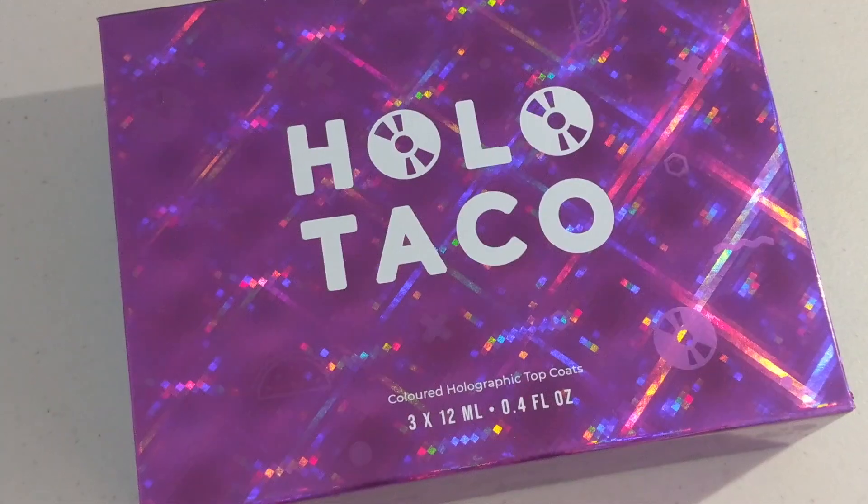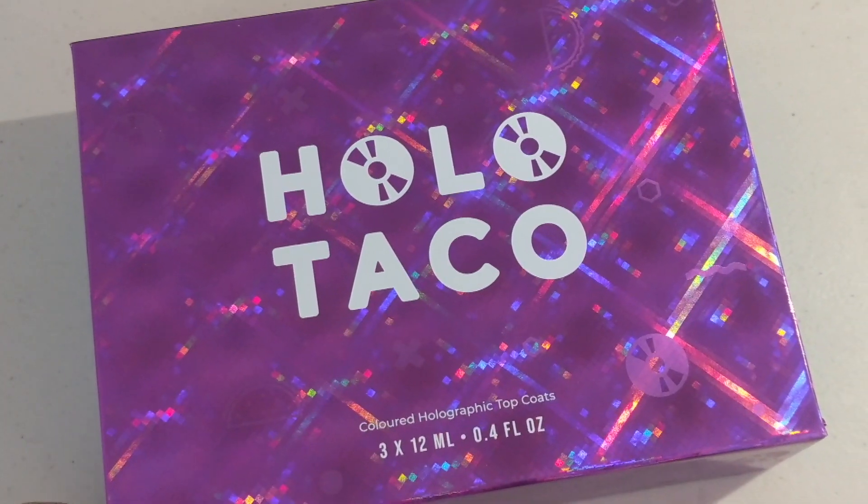Hey guys, welcome back to Twins Try. I'm Kristi. I'm Wayne. And today we're doing something that I'm very excited about. We're going to be trying Simply Now Logical's Holo Taco First Anniversary Collection. Inside there's three colors: gold, blue, and purple Flaky Holo Tacos, and I'm super excited for this.